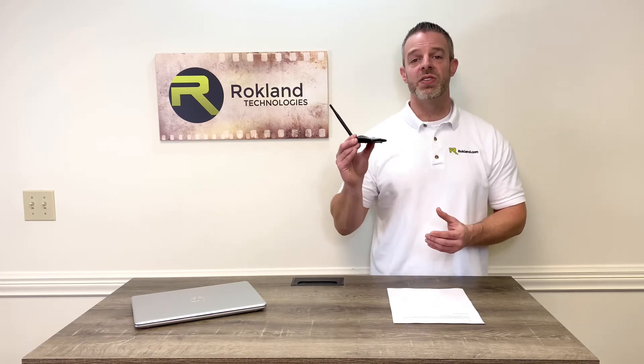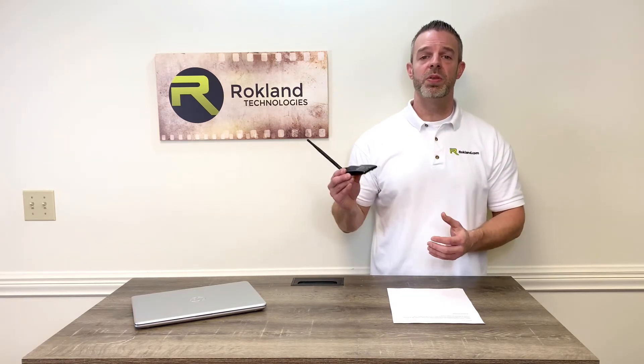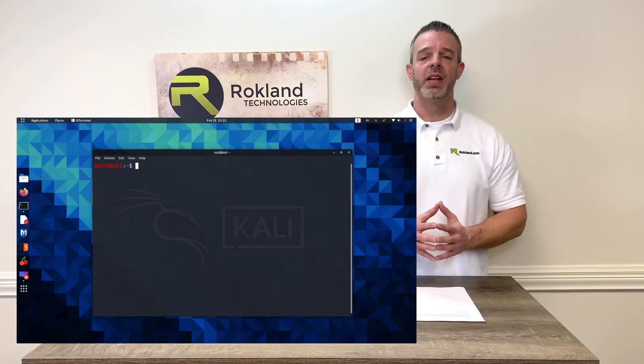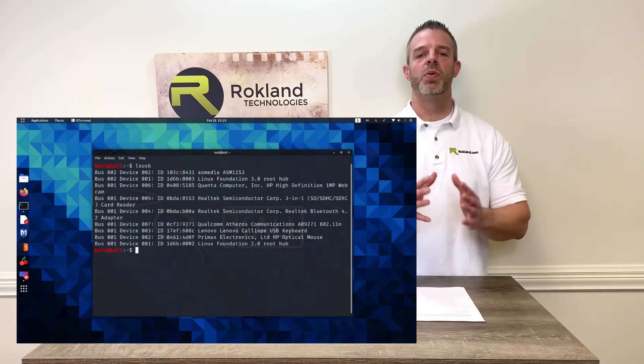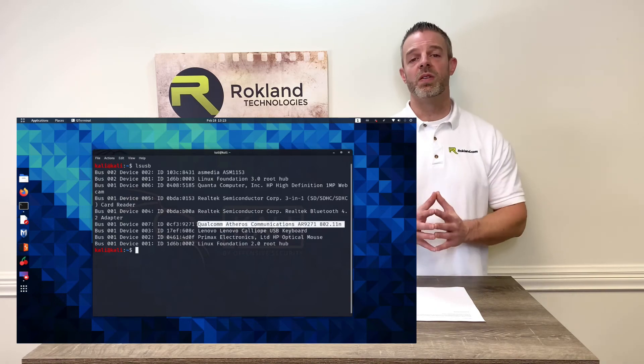Now, when it comes to Linux, if you want to be absolutely sure that Linux is recognizing this adapter the same way it would have recognized one from 2012 or before, simply plug this into your computer, open up a terminal, and run the command `lsusb`. It's going to tell you what chipset is in the product, and it reports it as an AR9271.